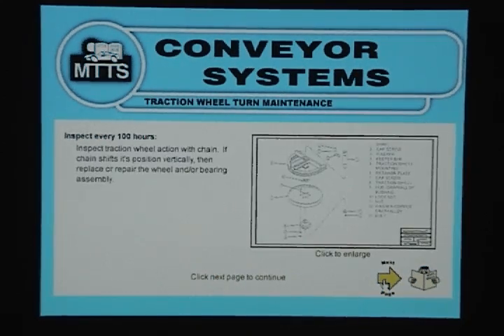Track Wheel Turn Maintenance: Inspect every 100 hours. Inspect traction wheel action with chain — if chain shifts its position vertically, then replace or repair the wheel and/or bearing assembly.